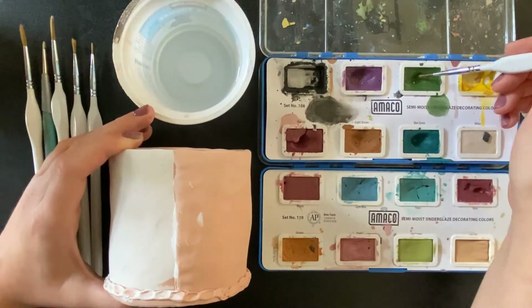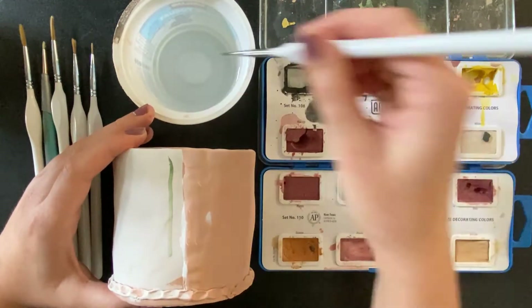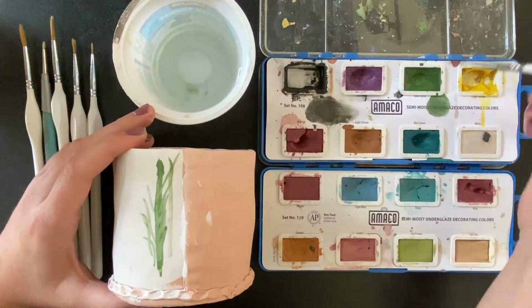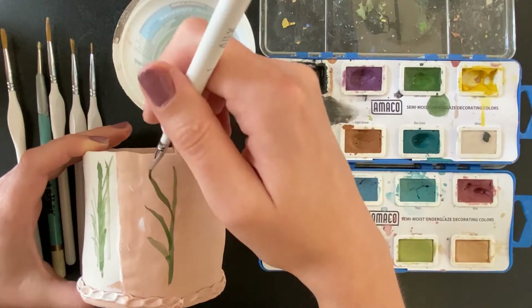Moisten your brush with water and then dip into the watercolor pan. Experiment with how much water you add. I like to make a well of water in my pan where I can get highly saturated color.